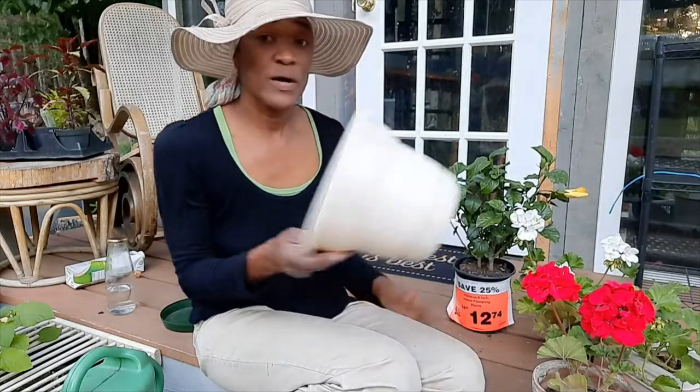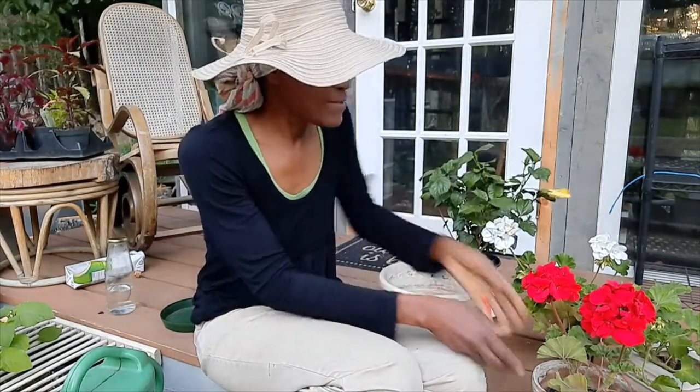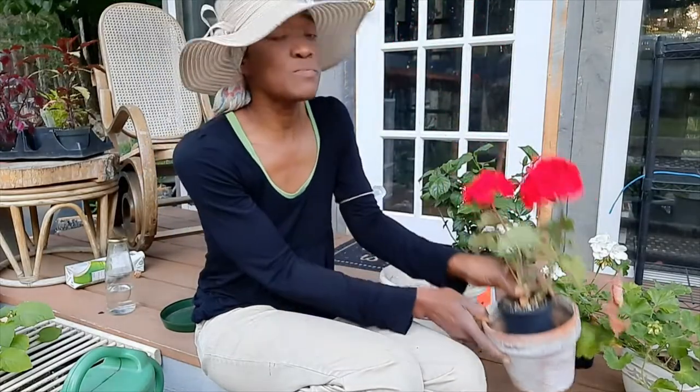This part is for the hibiscus — it might look a little small. And this part is for the geranium — it might look a little small too. But geraniums and hibiscus prefer their roots to be tight.